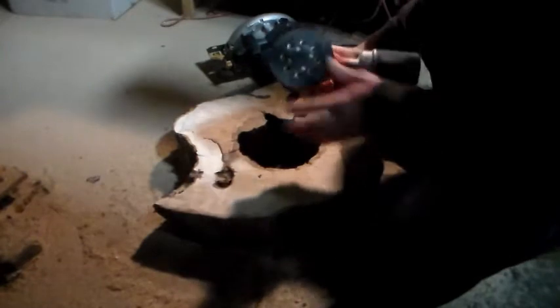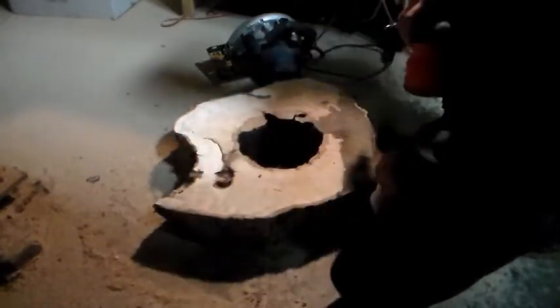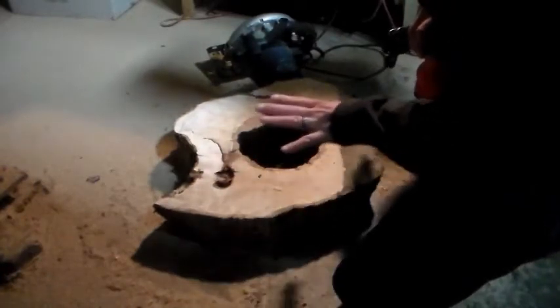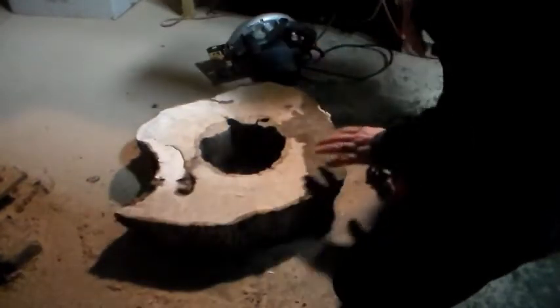I'll get as close as I can down and then use the palm sander with some 40-grit and work it down, get it as level as I can, because this will be the top part. This side is one straight cut through, so I'll put the legs on this side. I'm going to make a couple more passes in different spots to get it down to right about where I want it, then hit it with the palm sander.